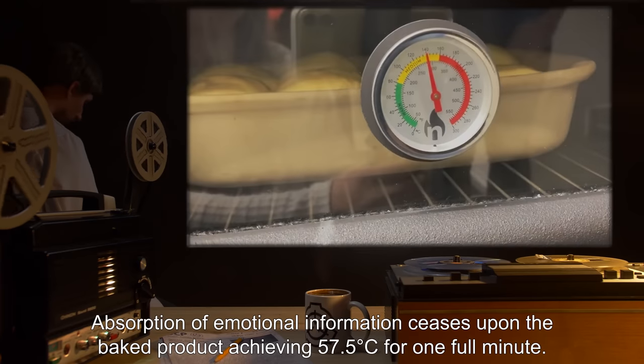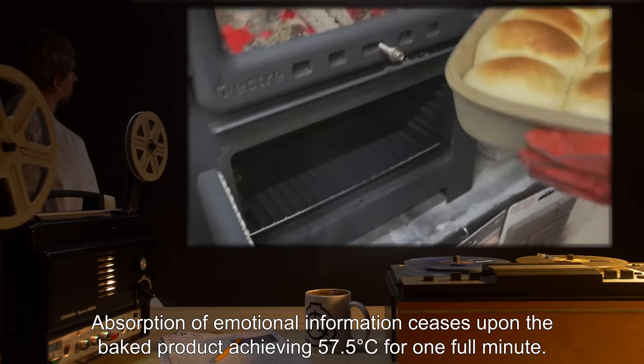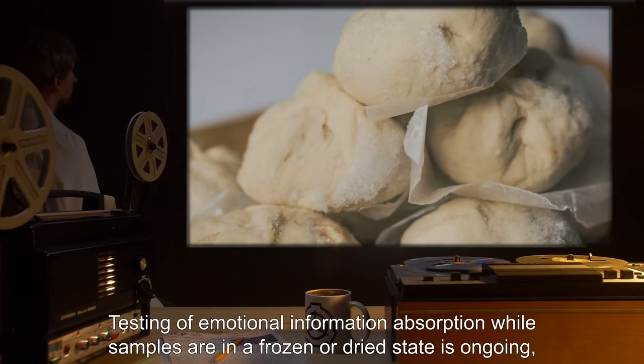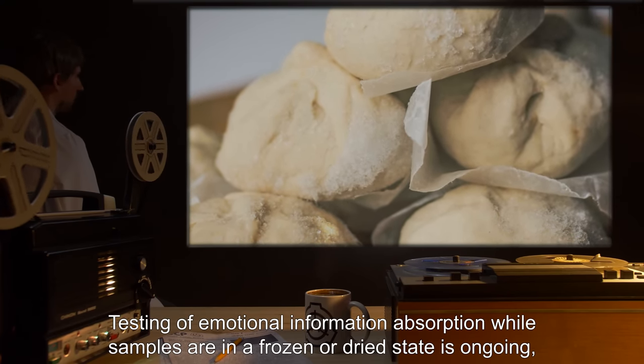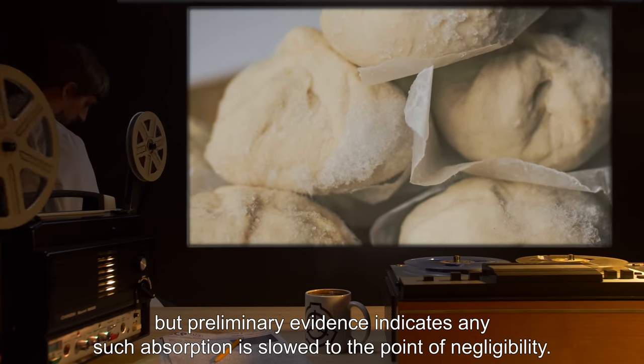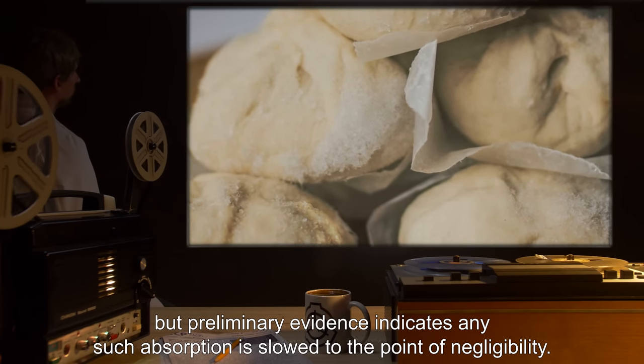Absorption of emotional information ceases upon the baked product achieving 57.5 degrees Celsius for one full minute. Testing of emotional information absorption while samples are in a frozen or dried state is ongoing, but preliminary evidence indicates any such absorption is slowed to the point of negligibility.